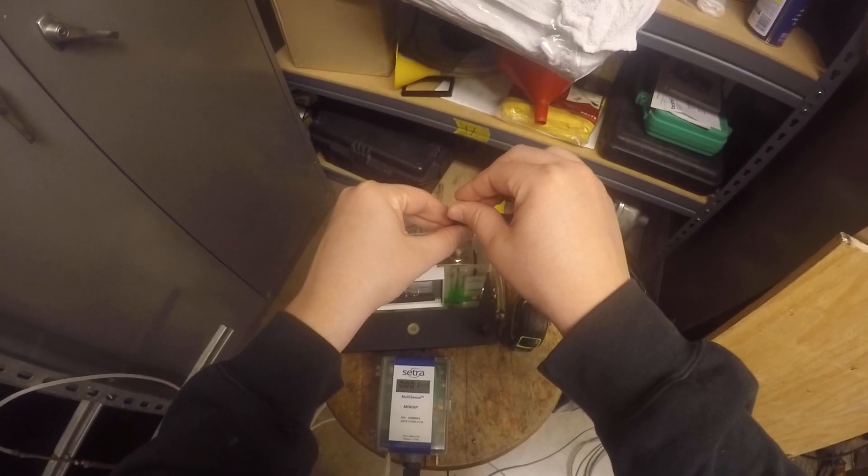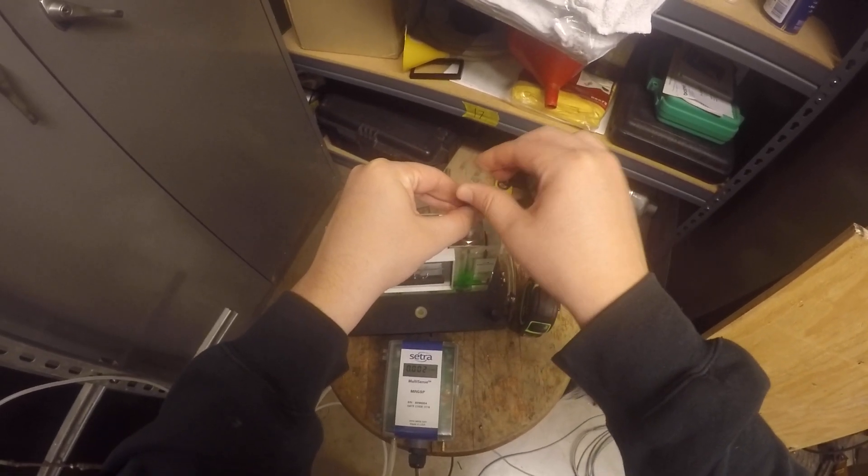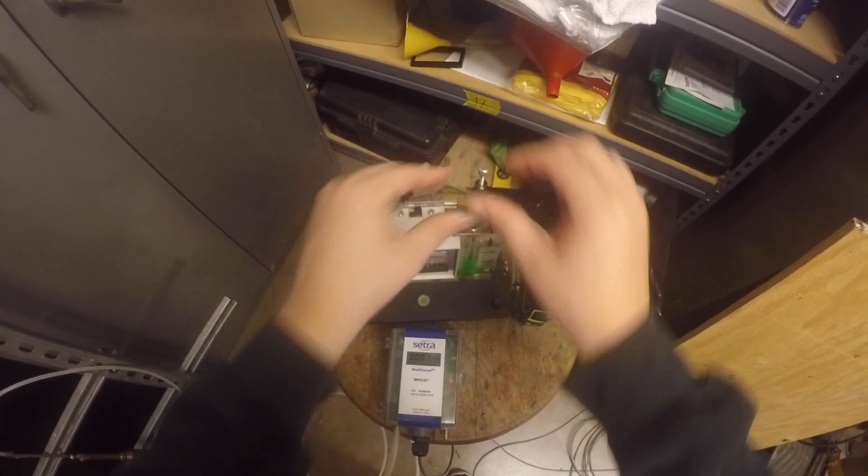This is moving around a little bit, just because it's moving around in here, so we're going to fix that real quick. Back to the middle.